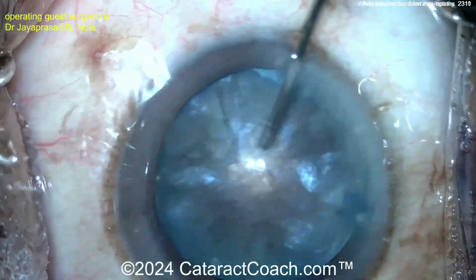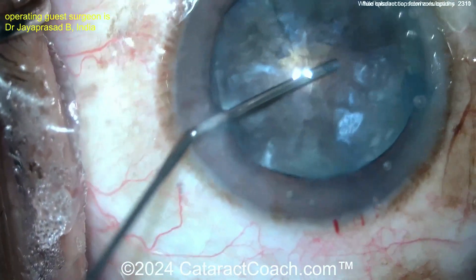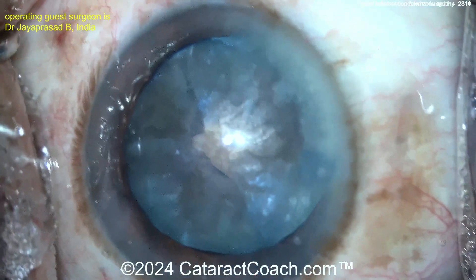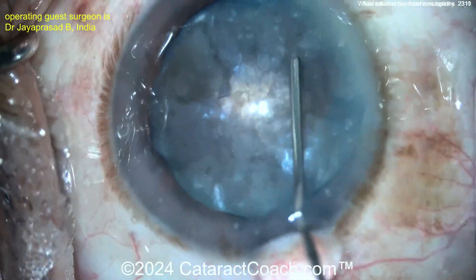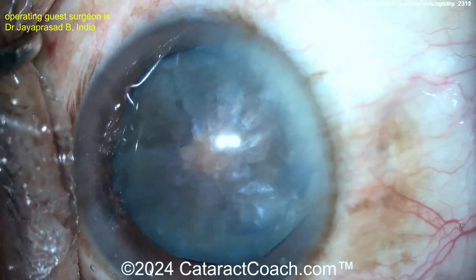Removing a lot of the liquefied lens cortex, 360 degrees at this point. Now you can pretty much do a good capsular access without the stress — interesting idea, I do like it. We've featured many videos about different techniques; the consensus among most people is to do some sort of double rhexis technique.